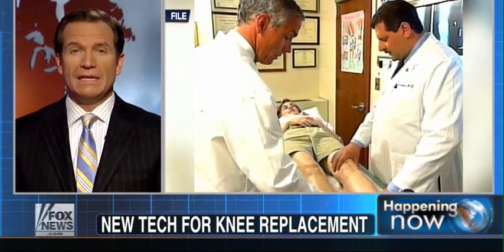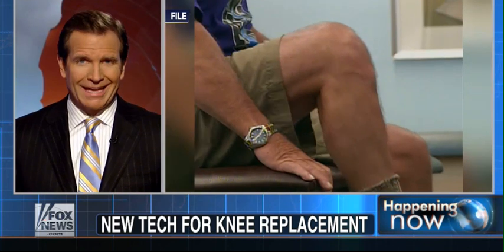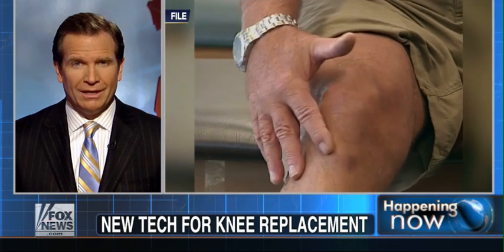Every year, hundreds of thousands of Americans go in for knee replacement surgery. Until now, doctors have had to rely on their expertise, sort of medical guesswork, to make sure that they get the joint in just right. Now there's a new sensor that can help them make sure everything is lined up properly, and that could make recovery a whole lot faster.